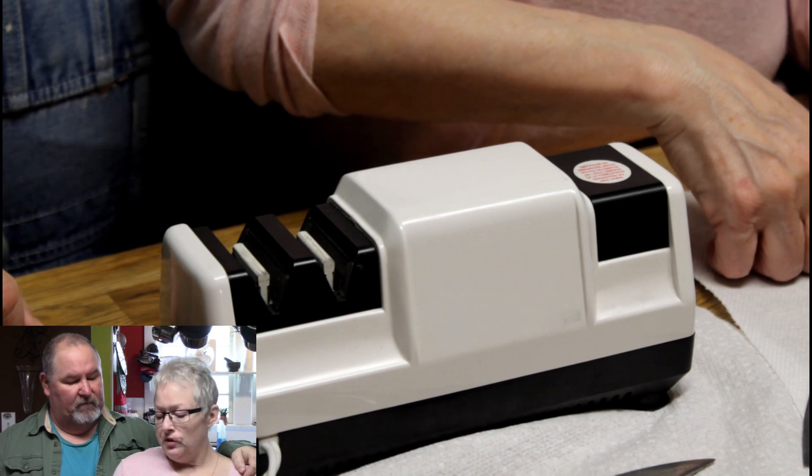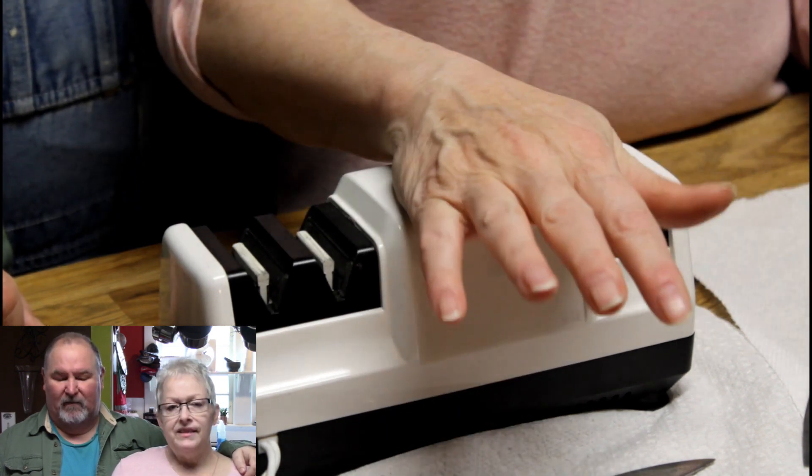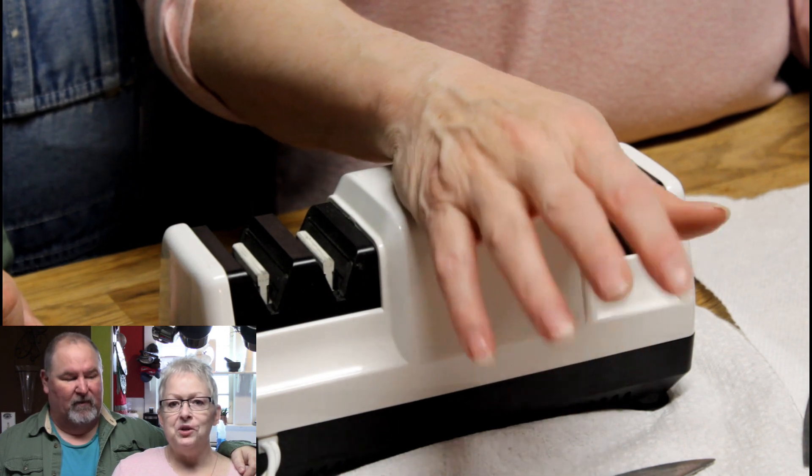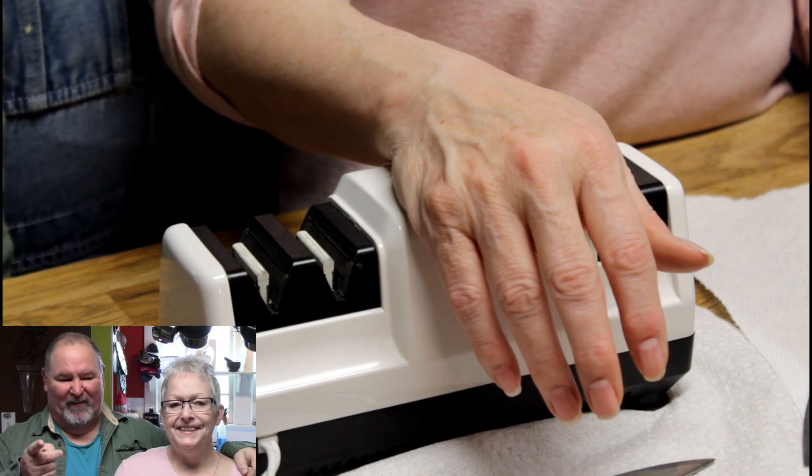For those of you who've never sharpened your own knives other than using the back of your can opener, this is really going to make you pleased with the performance of those blades. That back of your can opener will grind your knife down to nothing, so this is a much better option.